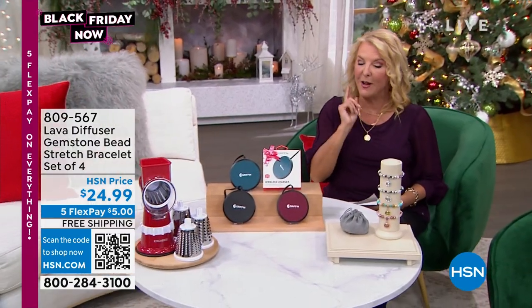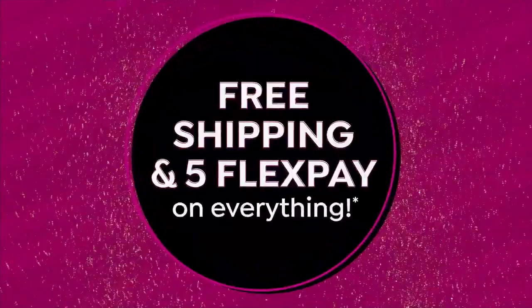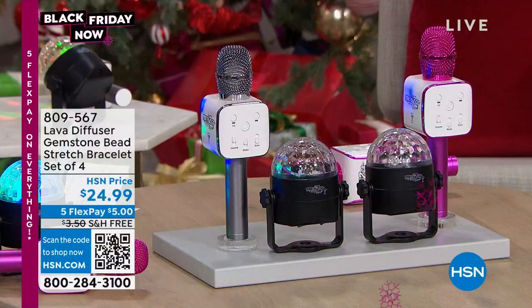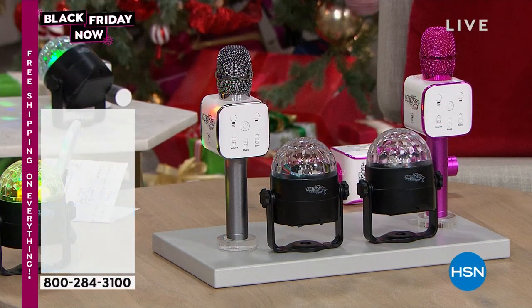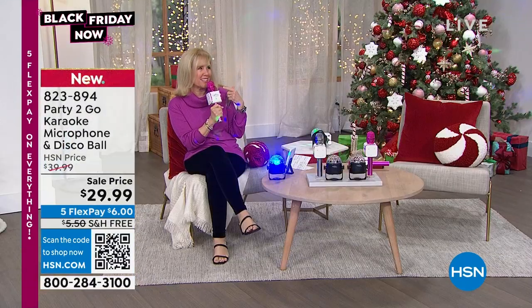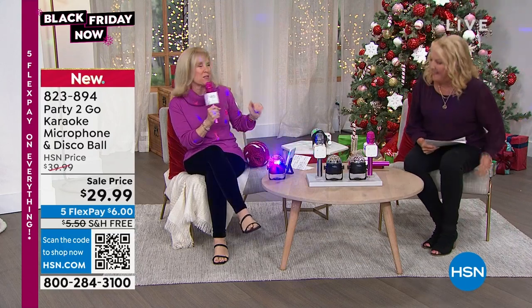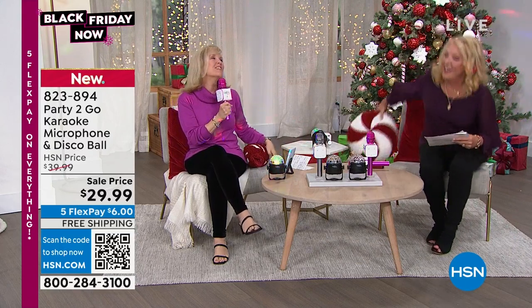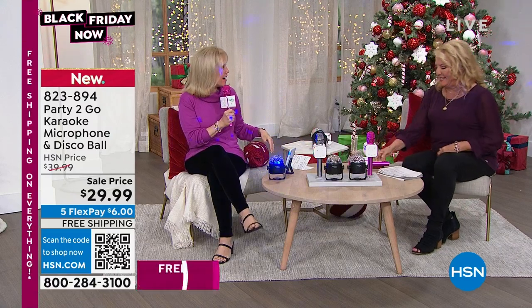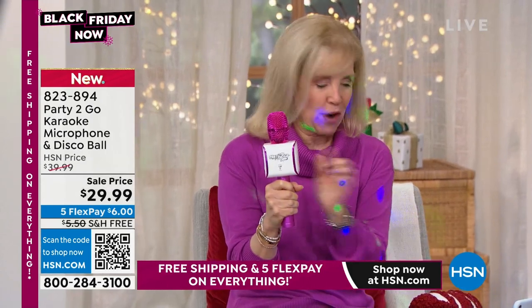I have a few more surprises, including our first item. We've got the disco lights going — we're going to do some karaoke! Can you sing? I'm not a good singer, but this sort of hides a bad voice — it makes you a good singer! You're getting the microphone, and this is a karaoke microphone that also comes with a fun strobe light. We used this on Halloween and had so much fun with both of them.